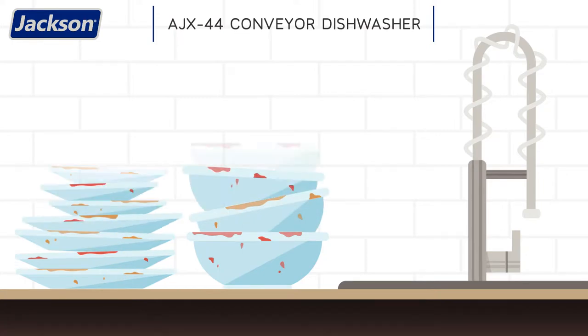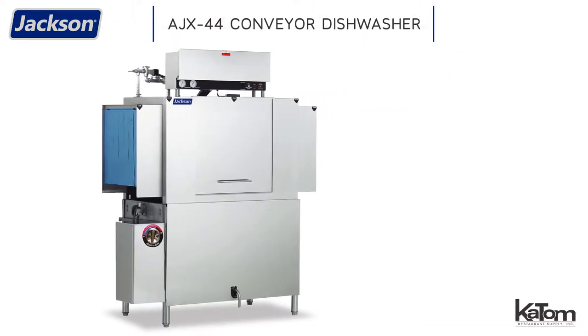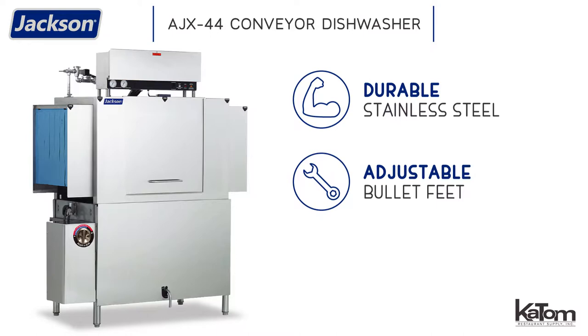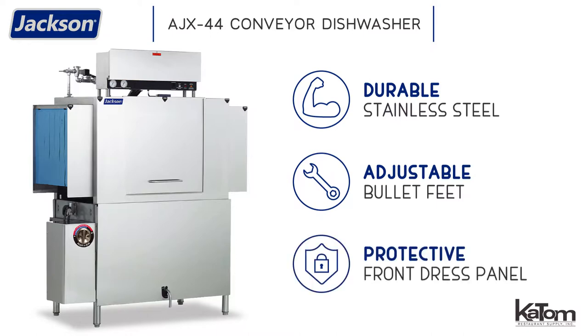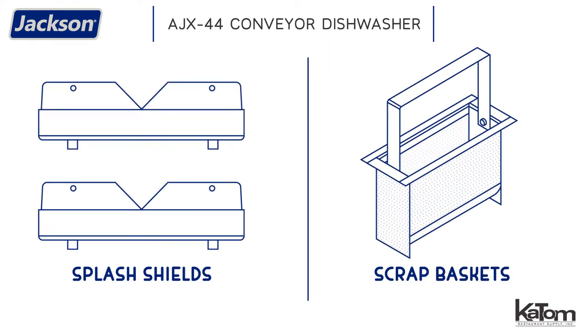Operations with high-volume warewashing demands will love the AJX-44 conveyor dishwasher from Jackson. Constructed from durable stainless steel, this model features adjustable bullet feet for level installation and a front dress panel that protects internal components from damage. Splash shields on both ends prevent water from escaping, and scrap baskets collect debris to keep water clean.